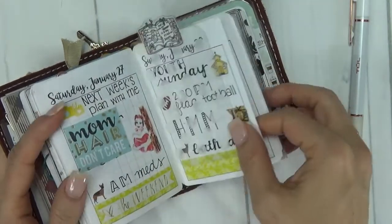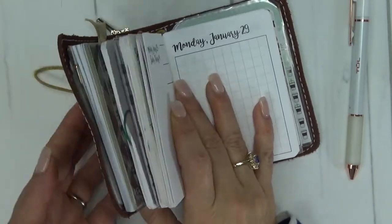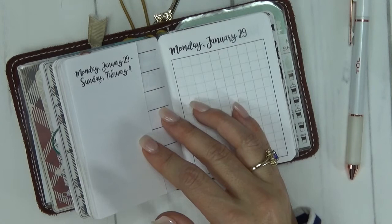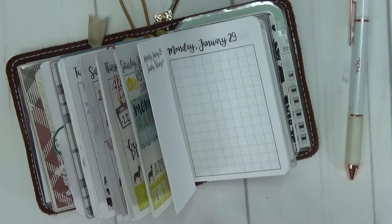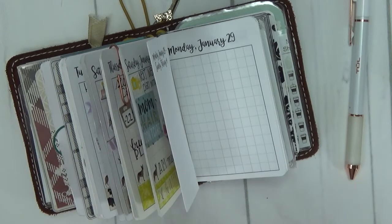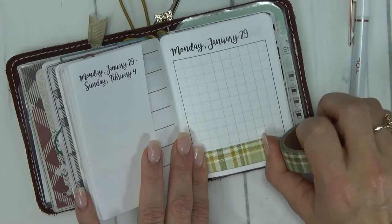Let me flip over — this was the previous week — and this is the week that we will be working on: the week of January 29th through February 4th. Last week when I filmed my Micro plan with me, I literally got the dates wrong, so y'all excuse that — we all make mistakes from time to time. The first thing I like to do is lay down washi in my Micro that matches the theme or color scheme for the week. I'm going to use this plaid — it's kind of a green and goldish neutral washi. I did use it in my Happy Planner and it's the exact perfect match to the colors Emily used in the kit. I'll speed through this part and then be right back so y'all can watch me do the planning.